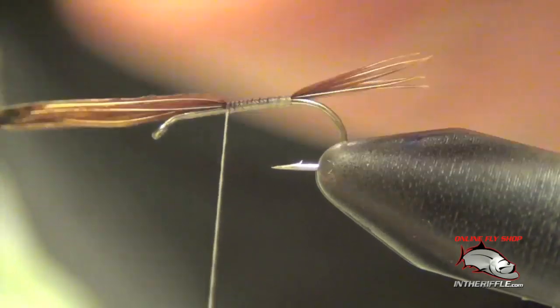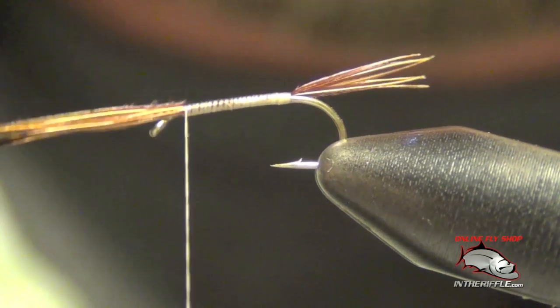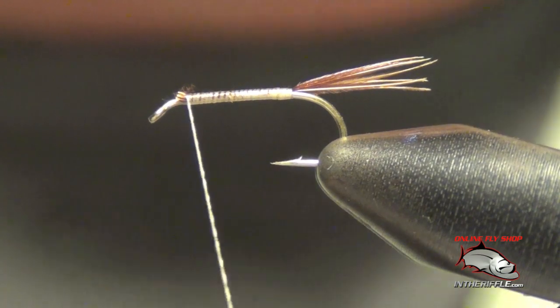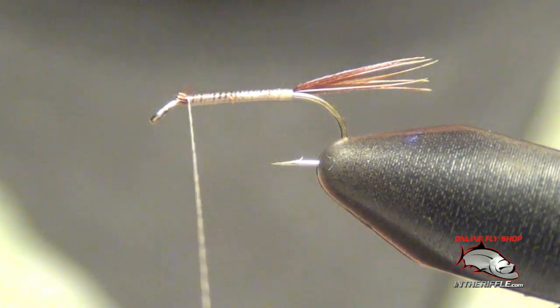Now we're going to take our thread forward. The reason I'm doing this is because I want everything to be an even thickness on the body — I don't want any lumps or bumps or anything like that.